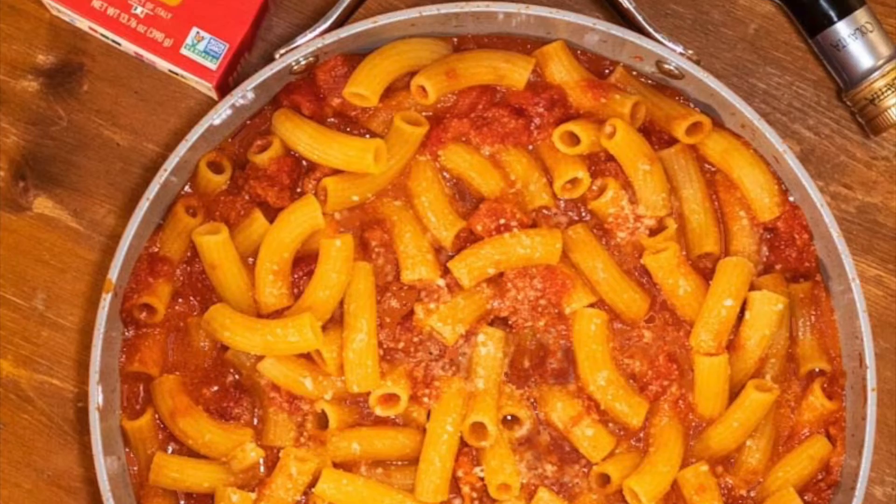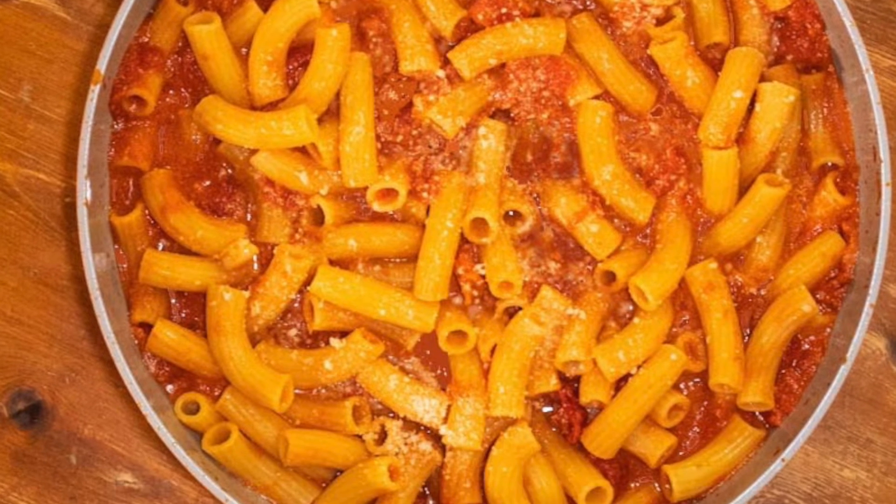Then pour in the pasta when it's ready and mix it up with that vodka sauce and adios mio. Enjoy!